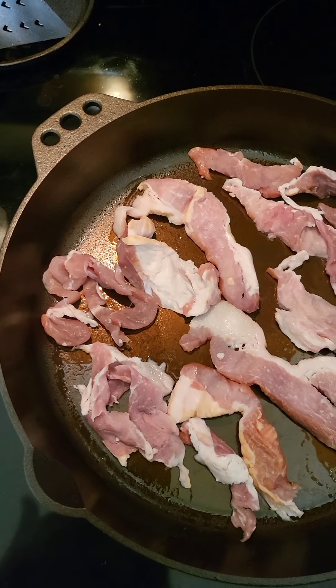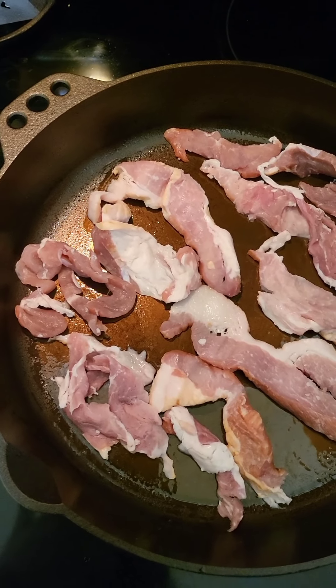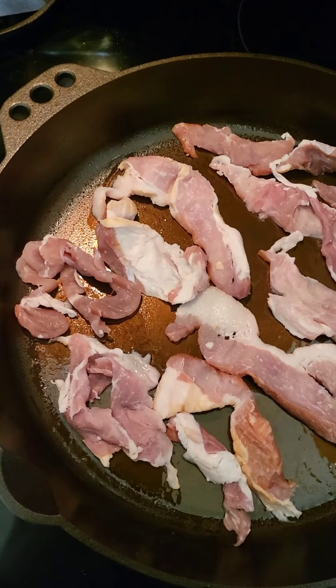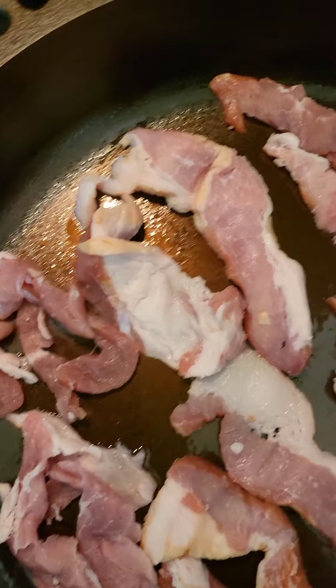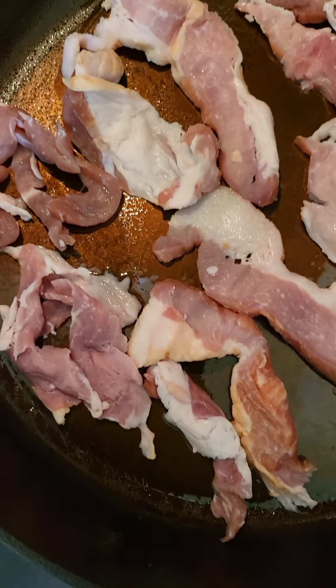Good morning guys, it is Sunday, 5:20 in the morning. I'm going to make some breakfast before we start our day running all over the place. I have done some more work on the pan and it's been seasoned four times, so there should be no issue with stuff coming up off of it, but we'll see.